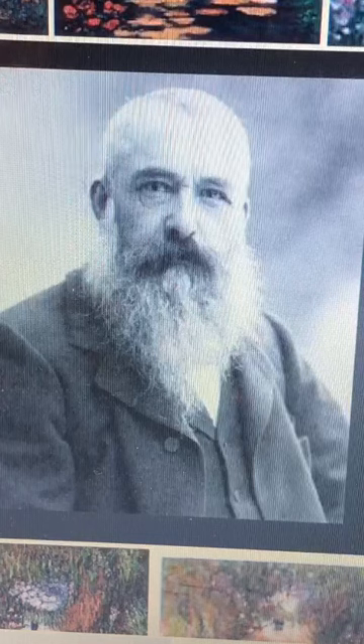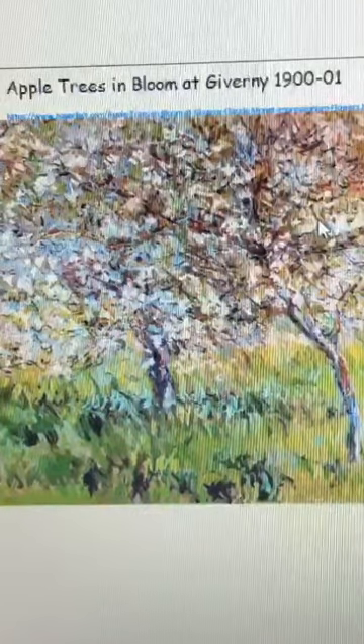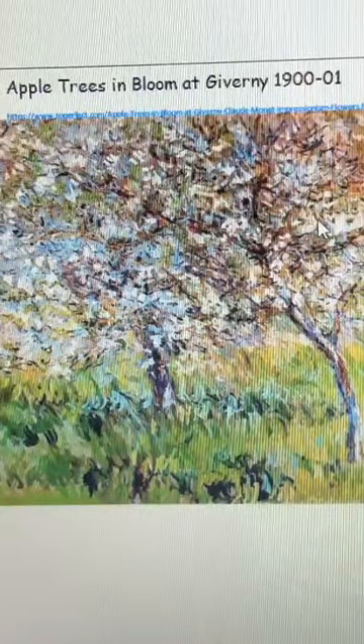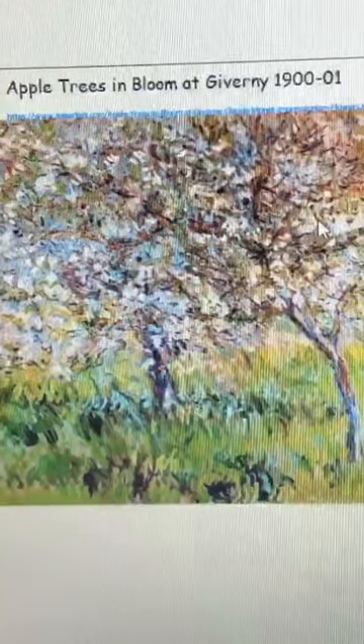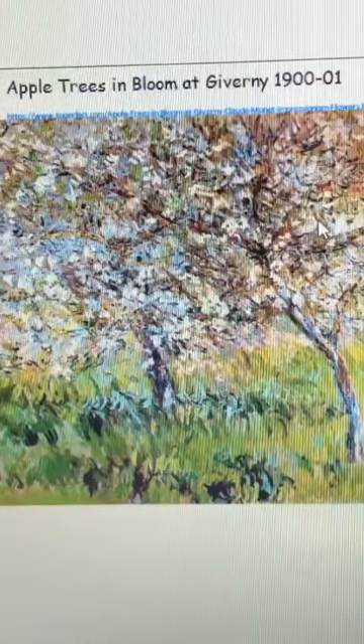A quick catch up: Monet was born in Paris on the 14th of November 1840 and he died in 1926 on the 5th of December. He has his own garden. As part of today's task you need to have a look at your garden, because that's what you're going to be drawing today. You're going to be drawing your garden and I want you to have a look at all the different things that are blooming just now.